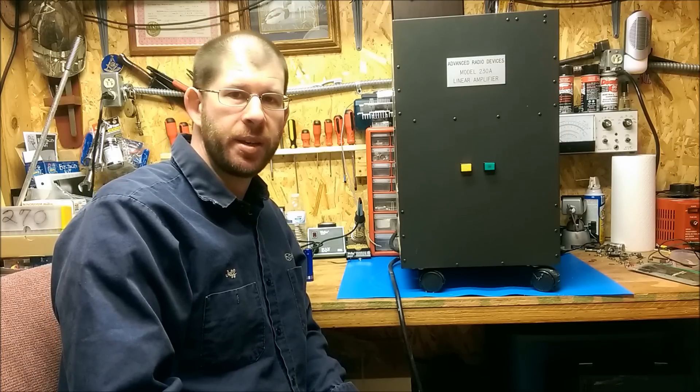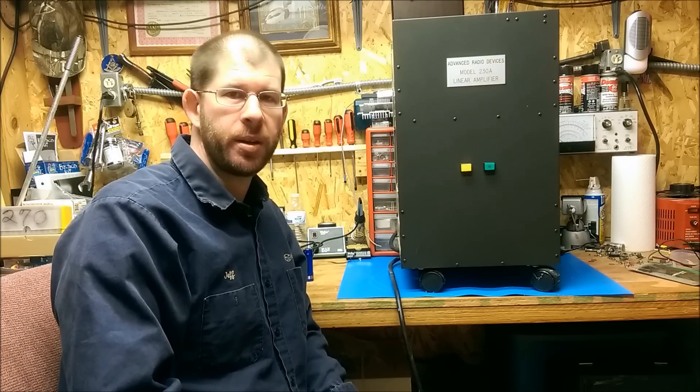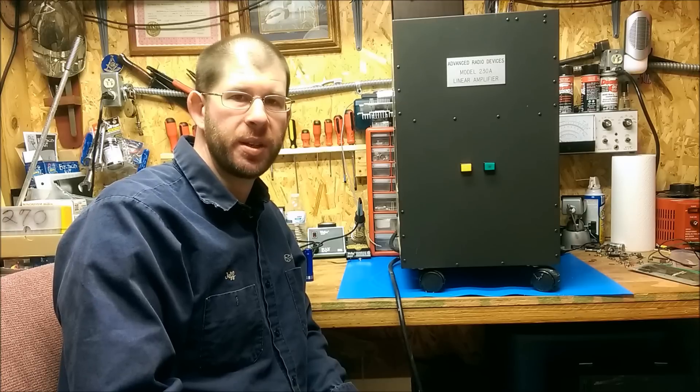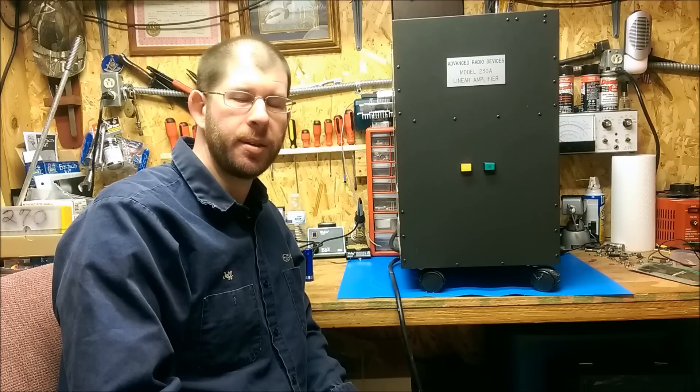Hello, this is Jeff, N9IZ, and welcome back to The Shack. I haven't made any videos in quite a little while, and so I've decided to make this video highlighting the Advanced Radio Devices ARD-230A amplifier.